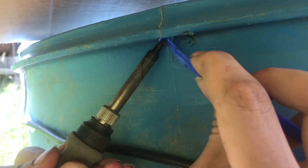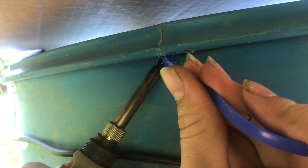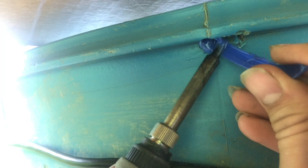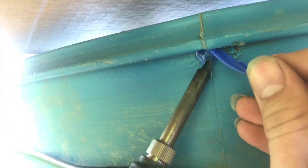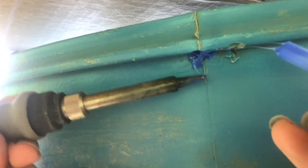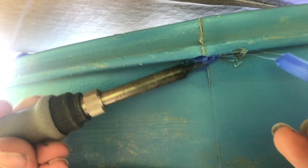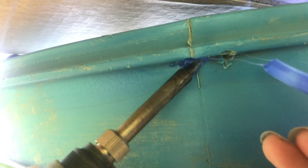We'll go ahead and start melting this into a liquid and just filling that hole with it. Just keep both sides molten and keep adding plastic in here. You can see it's starting to really fill up, and once you get the right amount of plastic, you've got some work time while it stays hot and molten.